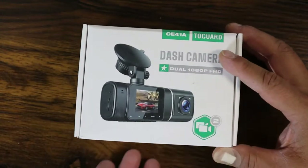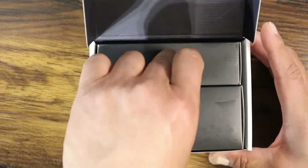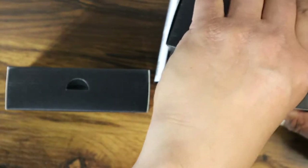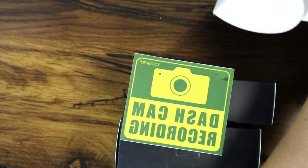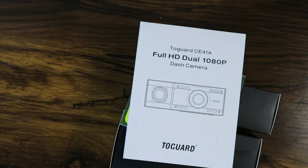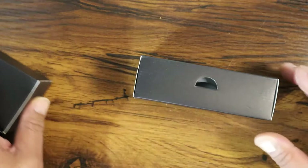Now let's get inside the box. As we open it up there are two smaller boxes inside. There's a sticker which is pretty neat — you can put it in the back of your car; it says 'Dash Cam Recording,' to prevent people from tailgating you. There's also the manual, and it's a pretty thick one, so it's going to give you a lot of good information. When a dash cam company gives you a thick manual it pretty much goes over everything, so that's a good sign.